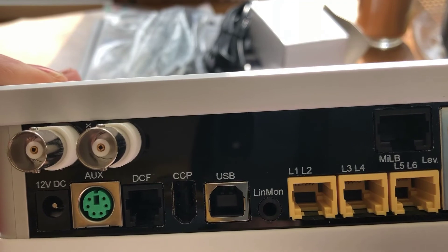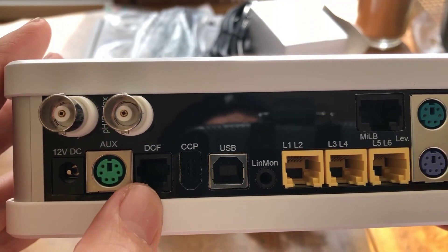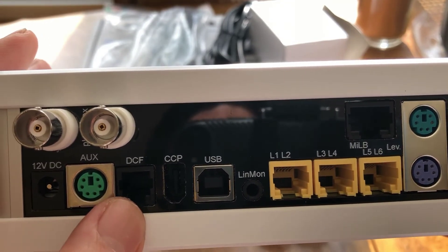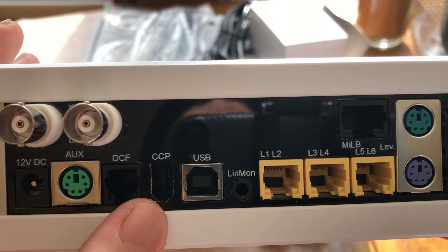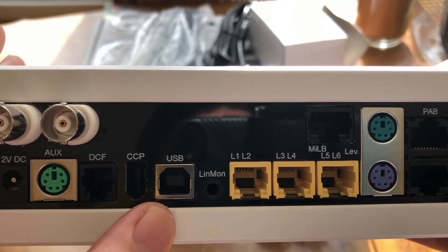The auxiliary port is used for four digital or analog input ports. This is the DCF port — they have announced that their new automatic feeder that's coming soon is going to be plugged into it. The CCP port is going to be used for the GHL control pad that's coming. And this is the USB connection.